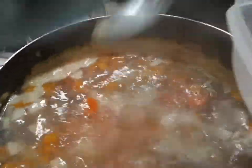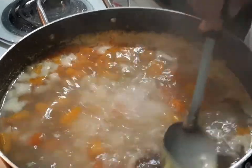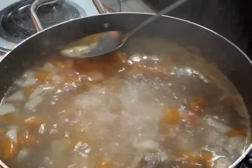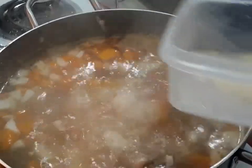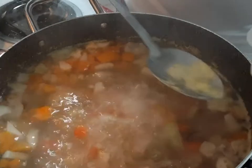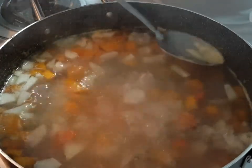It's boiling down, coming along lovely. But you see all the scum on the top there — get that out of your pot, that's not good for you. You want to skim off the pot. That's all the extra starch and anything that boiled off the food — skim that off the top of your pot.